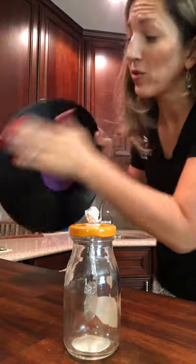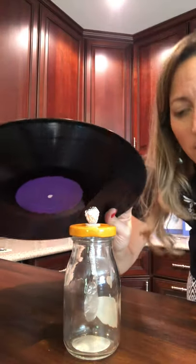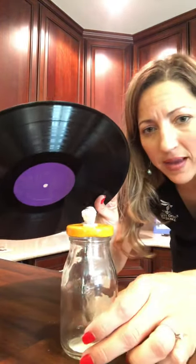I'm going to run my hand on the vinyl record to transfer those electrons. It is 95 degrees here — I don't know where you are, but I am ready for fall — this is hot and humid. Look at that! I can open up those foil pieces by bringing the record closer. Can you kind of see that?